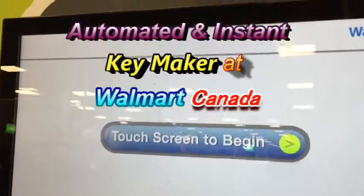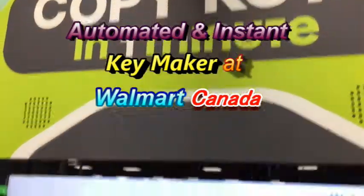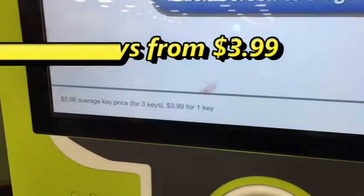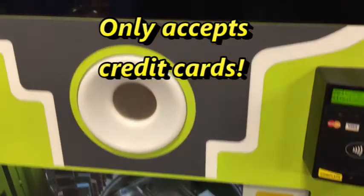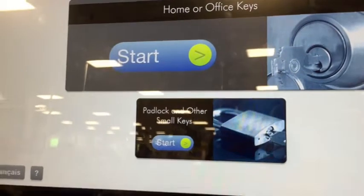Hi everyone, it's James in Toronto and I'm at Walmart. There's a 'Copy Keys in One Minute' machine that instantly copies a key for $3.99 per key, and it only accepts credit cards. So let's try it out!